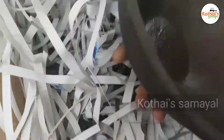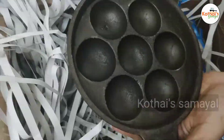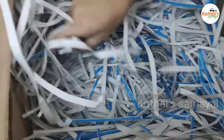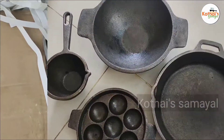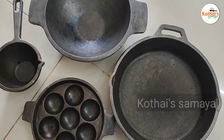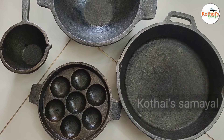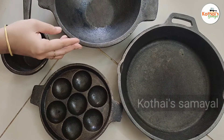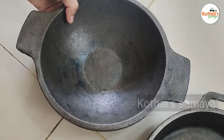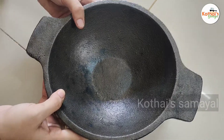Let's open it. We have a skillet. We have a gravy pan and a paneer dish. We also used the ingredients in the oven. At the bottom, we have a cup of water. This is gravy.